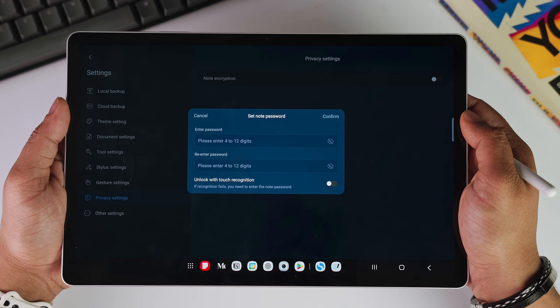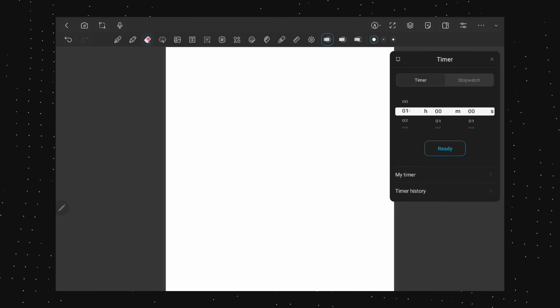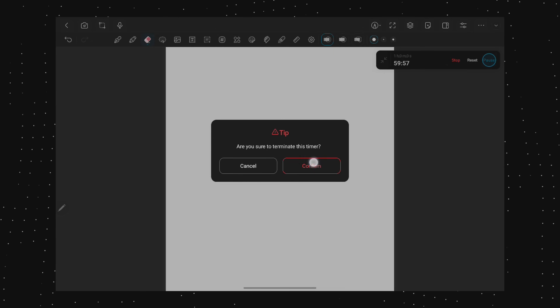You can export your notes as a PDF or JPEG and share with others. There is even a little timer tool — I often follow the Pomodoro technique while working, as in I work for 25 minutes and take a 5-minute break and keep repeating this process. This technique will really help you stay proactive and get more work done.